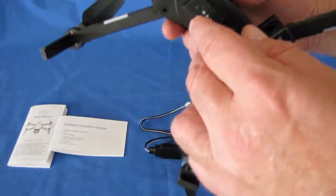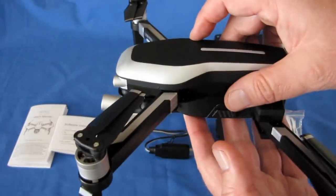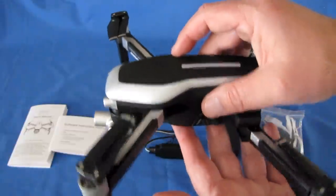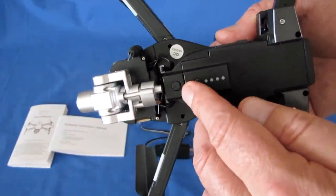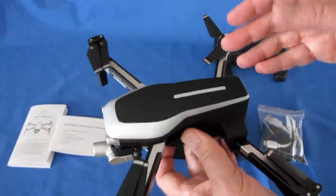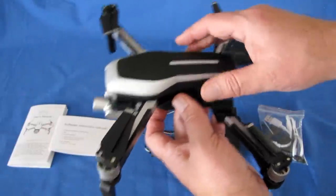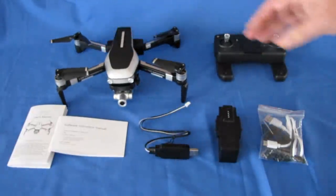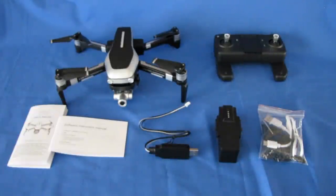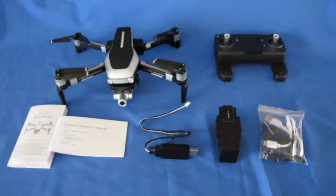We have an optical flow sensor on this drone. Once you turn it on, you can take off indoors and it will maintain its position using the optical flow sensor. But if you go outdoors, you really should be flying GPS, waiting until you get sufficient satellites. It does have GPS — I forgot to mention that. With that GPS, it has automatic return to home and landing on command, on loss of signal, or on low voltage. And it's GPS GLONASS, using Russian satellites for extra accuracy. The camera is 1080p with a two-axis gimbal.